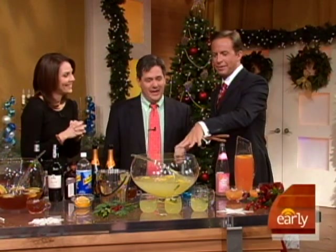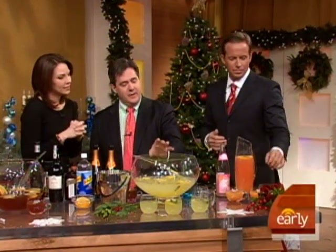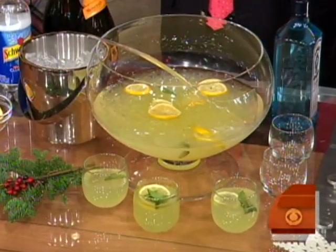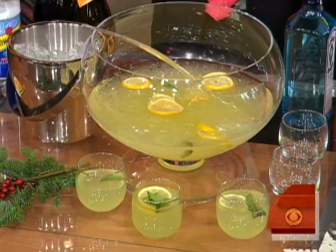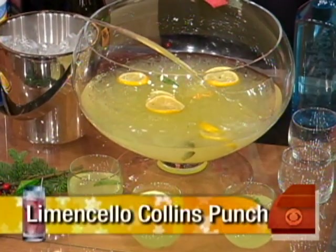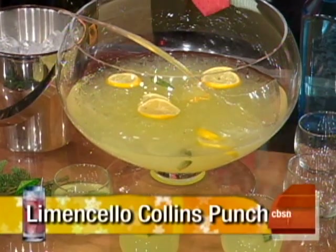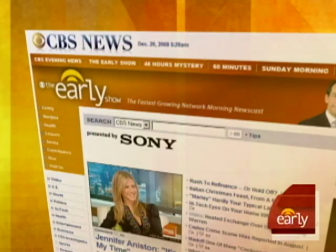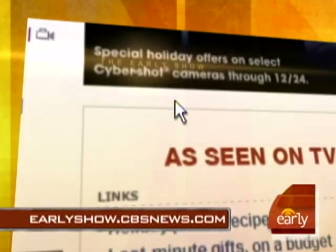And this one - what do we have here? This is a limoncello Collins punch. It's basically a version of a Tom Collins, classic drink, made with limoncello, which is an Italian sweet lemon liqueur. It's light, it's fresh, it packs a little bit of a punch - which is appropriate. Ray Isle, thank you. For party punch recipes, just log on to our website at earlyshow.cbsnews.com.